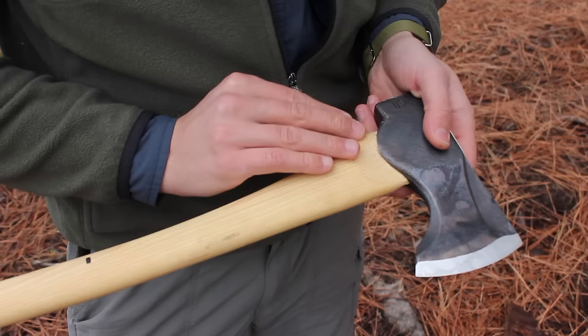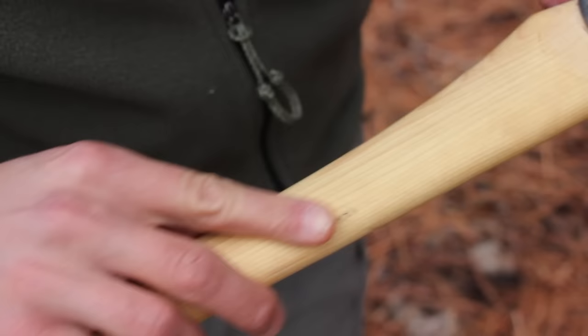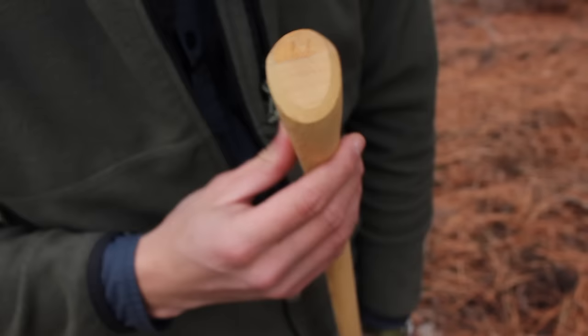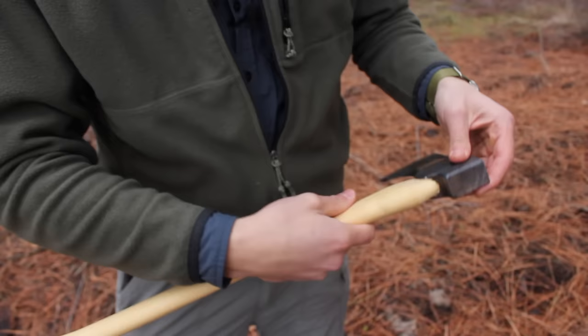The handle on these axes is a hickory handle. It is seated really nicely — you can see the mushrooming on the top, let out a little beyond the eye, which is nice. It has a metal round wedge and then a regular wood wedge. Very nice grain orientation throughout, with nice narrow lines of grain. And it has a really nice palm swell in both directions, giving you a really nice hold on the back of the axe. I like the fawn's foot shape — it has a really nice organic shape overall.